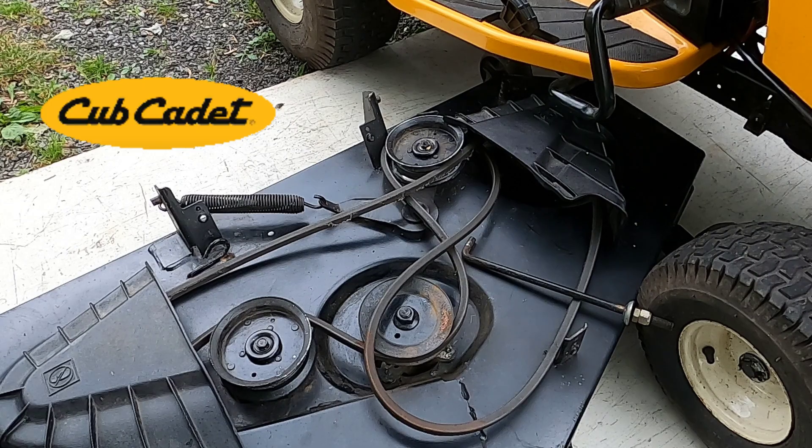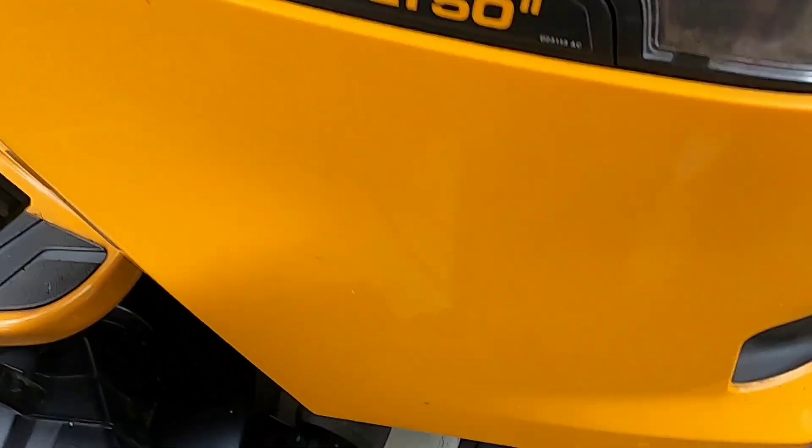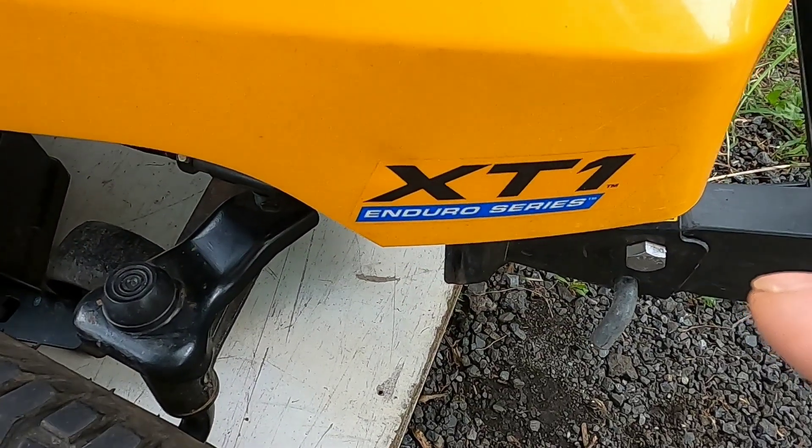Cub Cadet mower deck install — quick and easy. Hello and thank you for stopping by. Today I'm going to show you how to install a mower deck on this Cub Cadet LT50 XT1 Enduro Series.